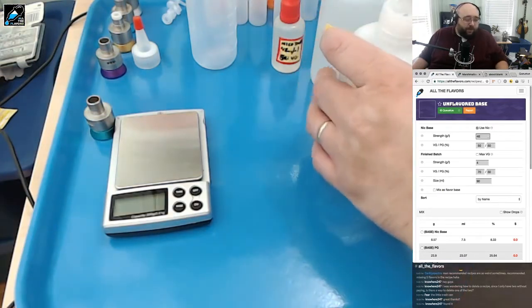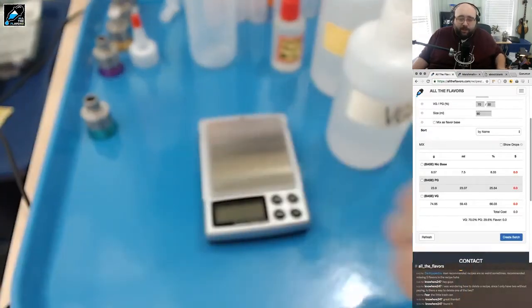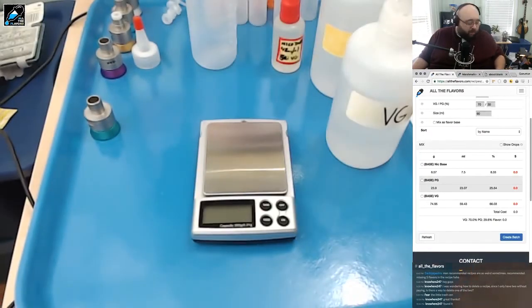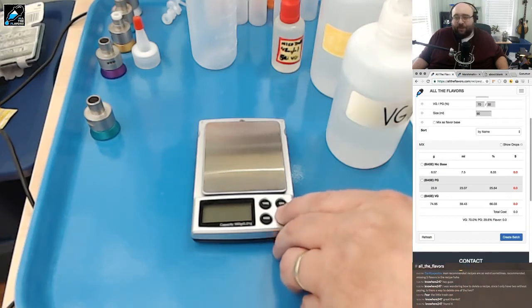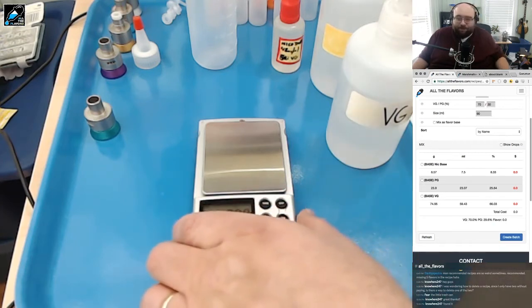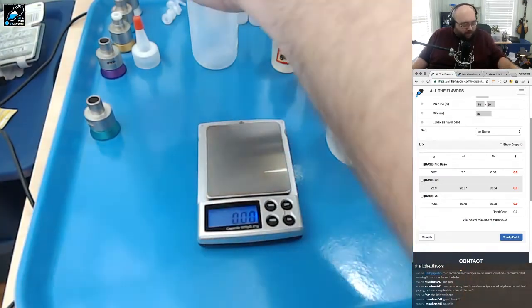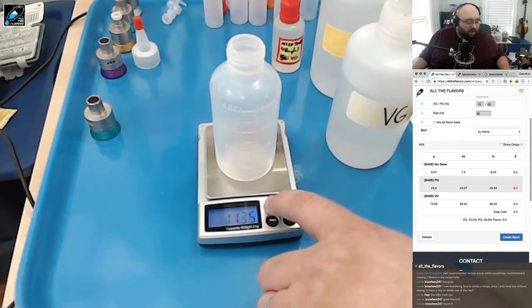Back to the calculator — we're going to need just our nicotine base, our PG and our VG. I'm going to bring the scale to the middle so everyone can see it. I tare it and put the bottle on to tare the bottle out — it's about 11 to 11.5 grams. Our first item is going to be the nicotine base and we're going to need 8.57 grams of it.